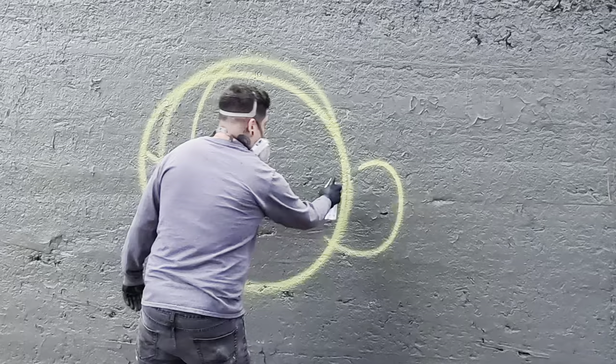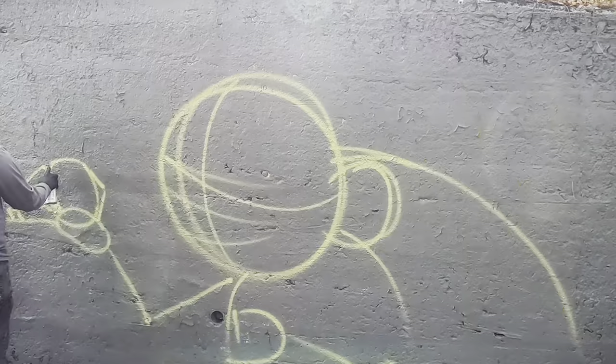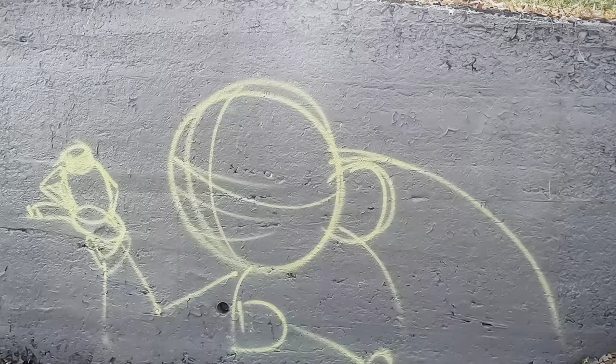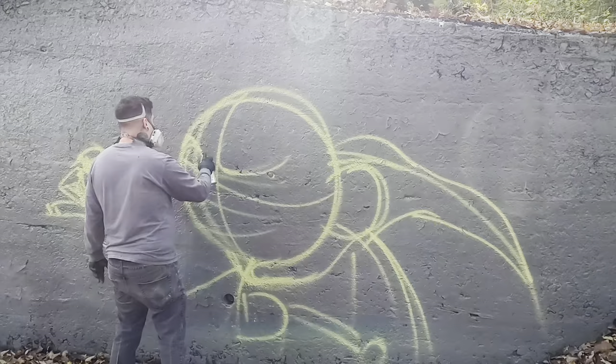Quite a few of you have asked about my character design process. I do plan to do some stuff on that soon — I want to do some live drawing and some tutorials. But you can see from here it's just shapes. I knew I wanted to draw a witch; I didn't know exactly how she would come out. I just started drawing a circle in the center of the wall to kind of map out where the character would go.